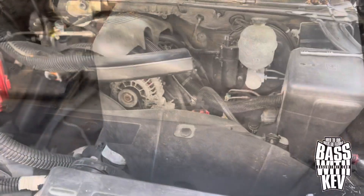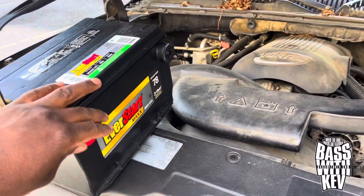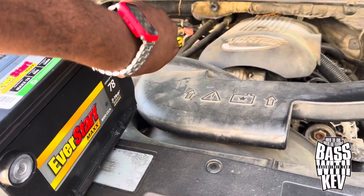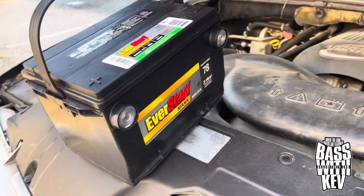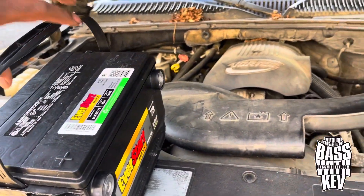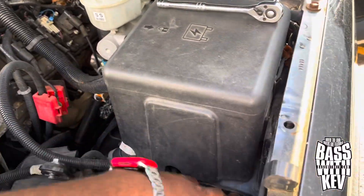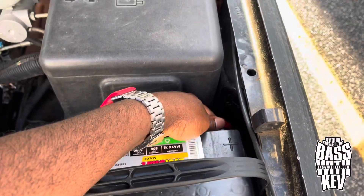All right, I stopped by Walmart and got me — this ain't no AGM or nothing, just a regular little EverStart Max. We got the one with a three-year warranty, because for some reason — probably my fault — I've been had them sitting up. The vehicle been sitting up so long and I was replacing the battery because I had a warranty on it.